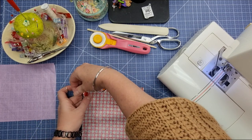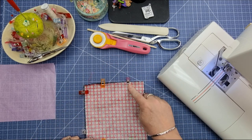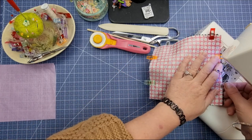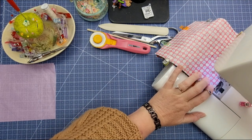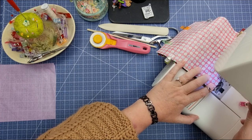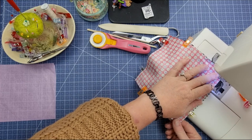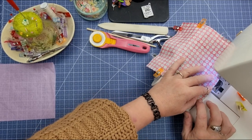Now we need to make sure that we leave an opening. Where I've got these two wonder clips, I'm going to start at this one with the needle in the down position, use a quarter inch seam allowance, and go all the way around, stopping at the orange one. Let's head over to the sewing machine. Make sure that you back stitch at the beginning and at the end. Use a quarter inch seam allowance and back stitch there, stop a quarter inch from the end, turn, and go all the way around.